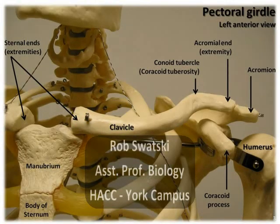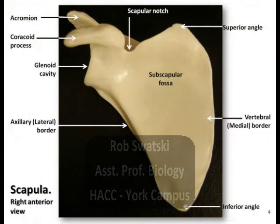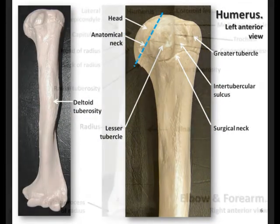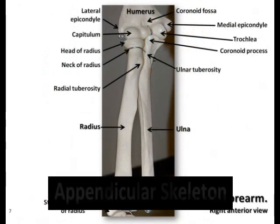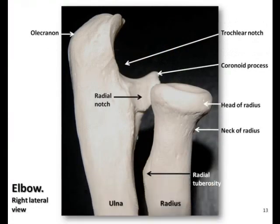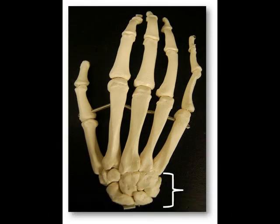Hello, this is Rob Swatsky from the York campus of Harrisburg Area Community College in York, Pennsylvania, and this is the first of a series of podcasts reviewing the bones and bony landmarks of the appendicular skeleton. In this podcast, we'll be exploring the bones of the hand, including the carpals, metacarpals, and phalanges.